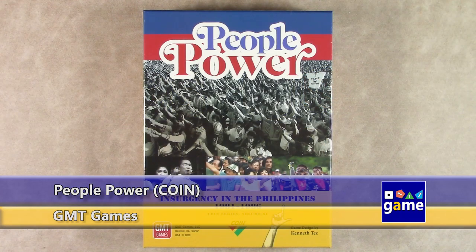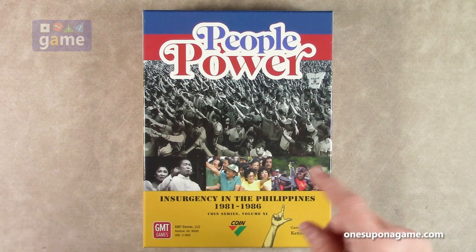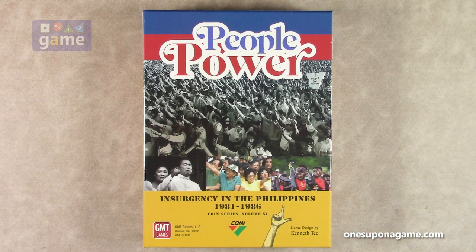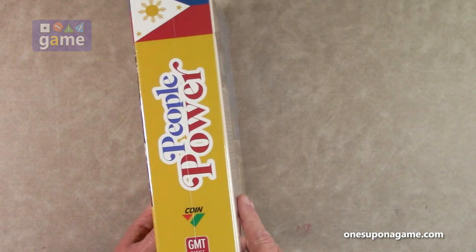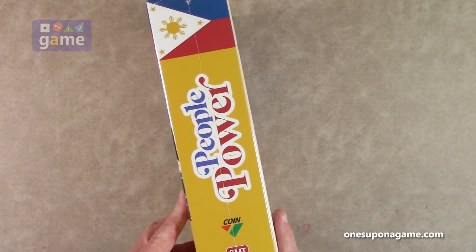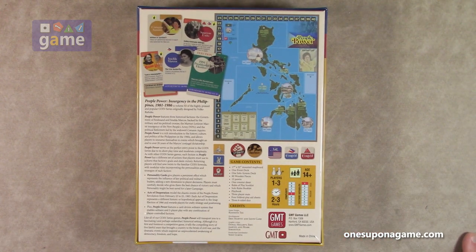Hi, welcome back to Once Upon a Game. I'm Kevin Kitchens, and in this episode I'm doing an unboxing of People Power: Insurgency in the Philippines from 1981 to 1986. This is part of the COIN series — Volume 11. My Roman numerals were off. It's a design by Kenneth T., put out by GMT Games. It's listed as one to three players; it's not a four-player COIN game, just three factions, and it will use the solo deck system.